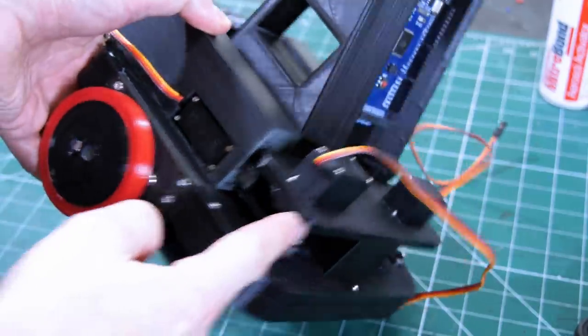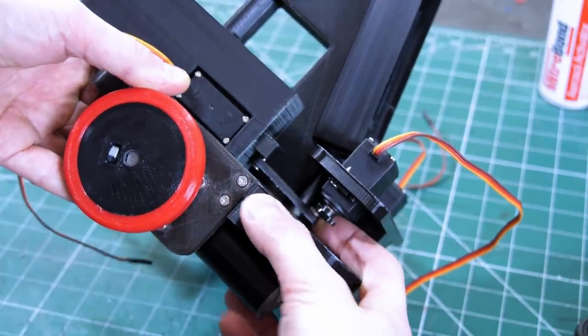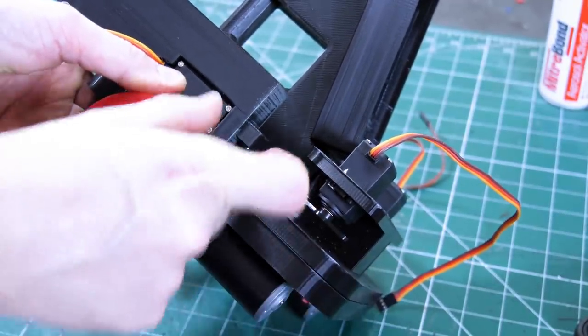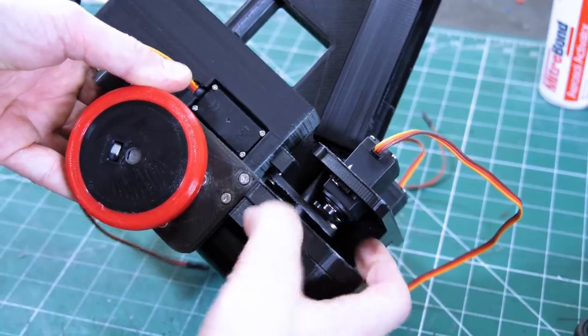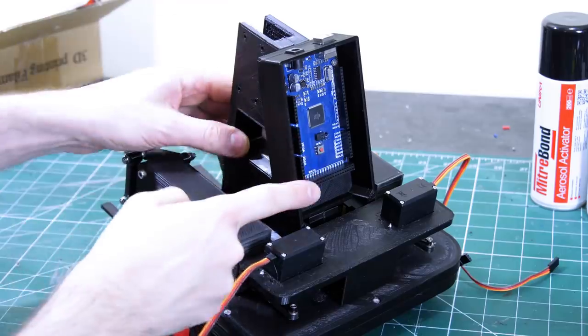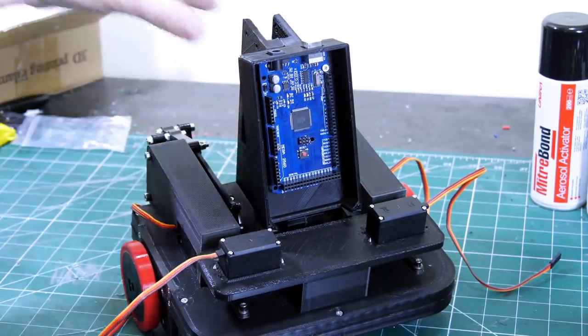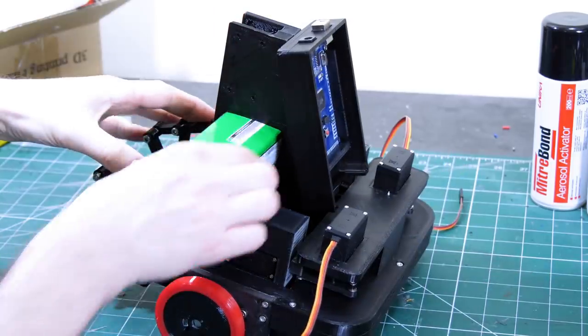I've fitted the two servos on the back, and we've got a servo horn with a lever that pushes the slider backwards and forwards about 30 millimetres, which should be fine because he's only got short legs. On the back there's an Arduino Mega, because we've got quite a few servos to control, and there's also a place to put the battery.